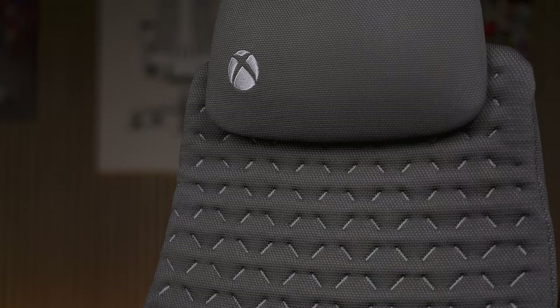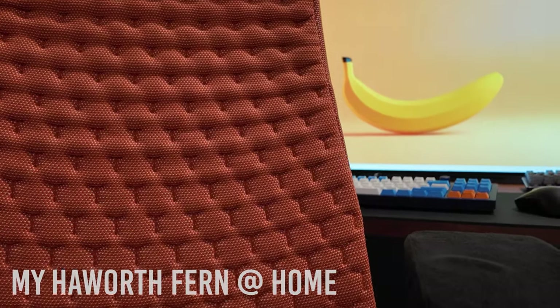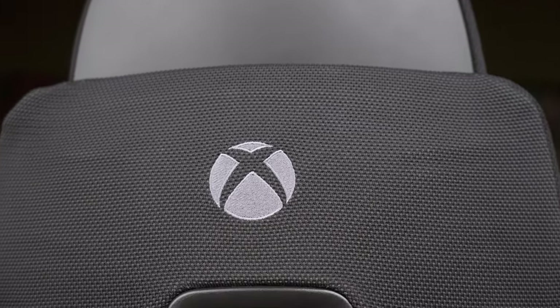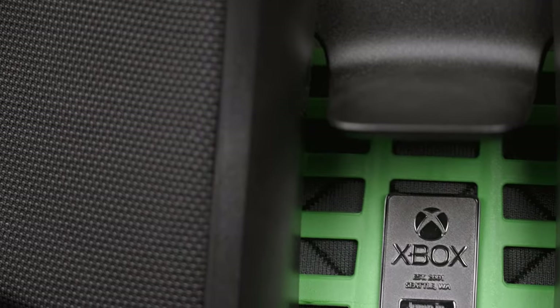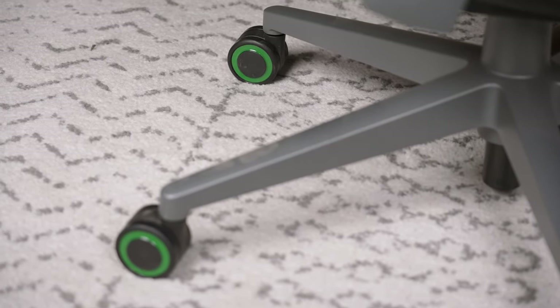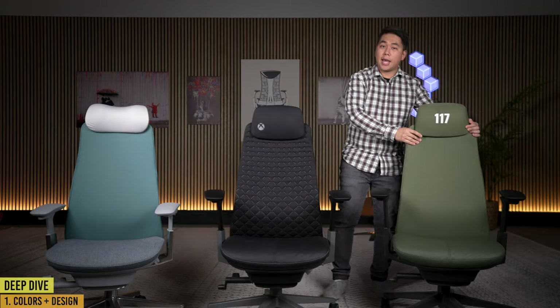For the Xbox one, in the headrest you've got an Xbox logo, and on the digital knit backing you actually have X shapes — normally this digital knit is supposed to be honeycomb shaped, but on the Xbox one they chose to use Xs. On the back you've got the Xbox logo in the top middle, and the rubbery part that really flexes and moves with you is a lime green color — a nice poppy color. You've also got a badge showing the collaboration between Xbox and Haworth, and the casters have a little hint of green in the middle.